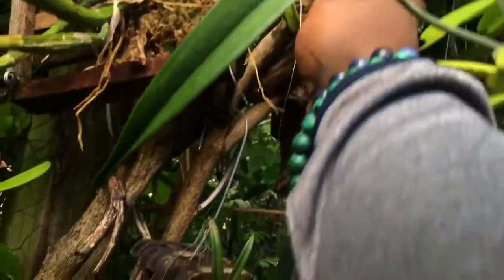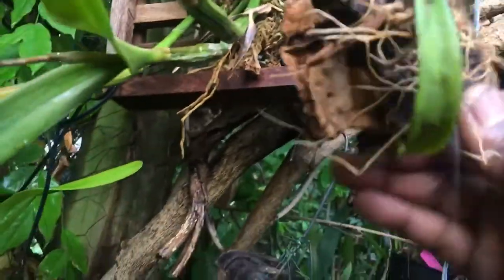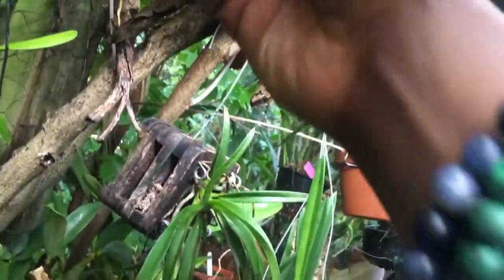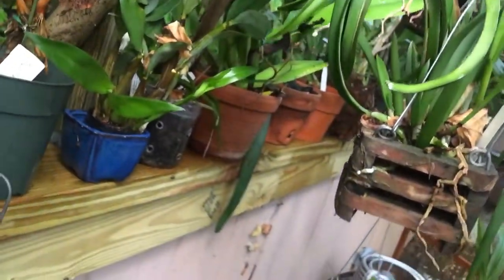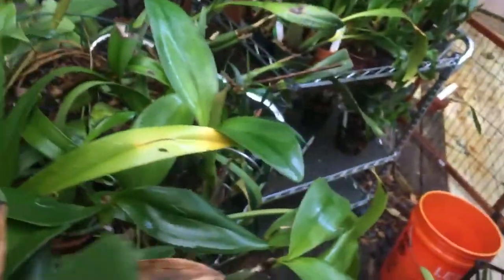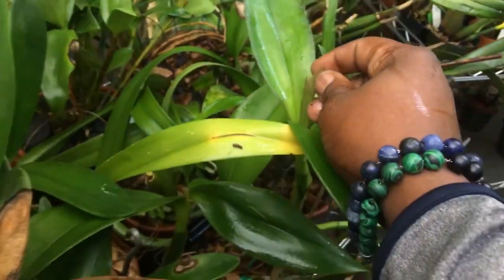Over here, this plant has got a sheath right there — oh, BC Carnival Kids. That's nice. It's still in sheath; looks like the sheath is opening and there's a sheath inside of the sheath.